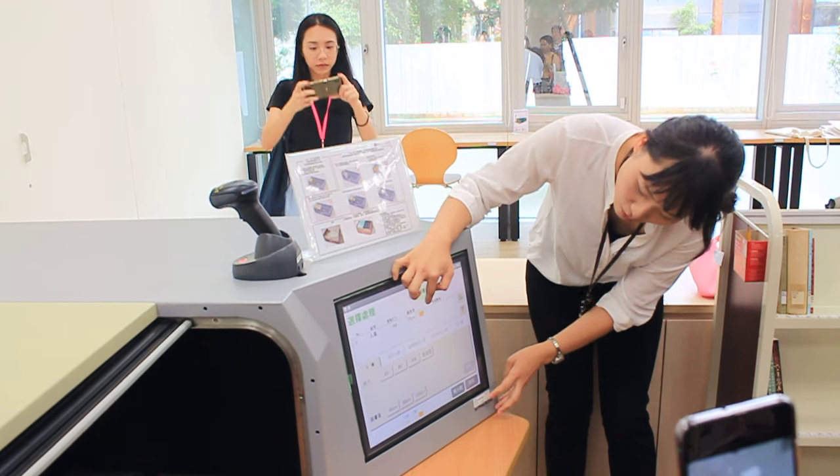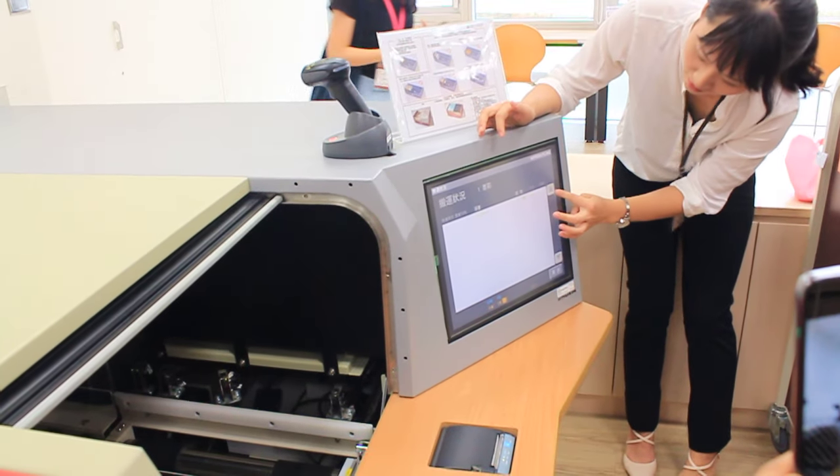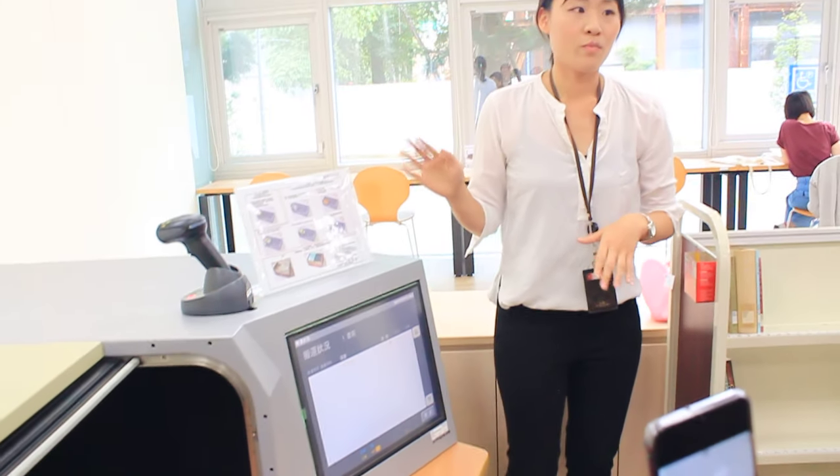Here the screen will tell you there is a bin on the way. Our library needs to follow the SOP by the executive operations.